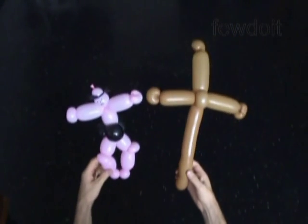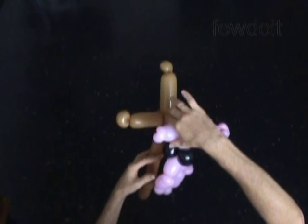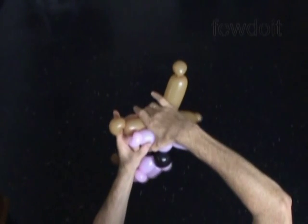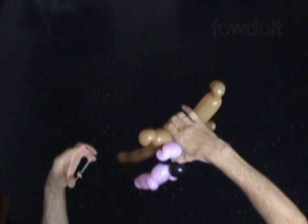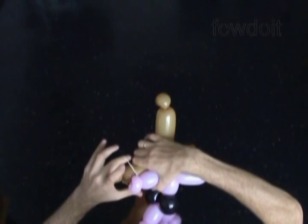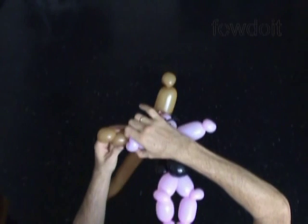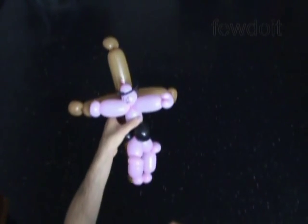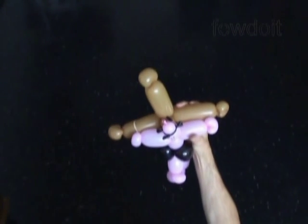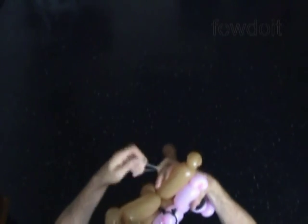Also I use a permanent marker to draw the face on the sculpture. And now we are going to attach the body to the cross. Hold together in one hand one arm bubble with a bubble of the cross. Stretch the rubber band with your other hand and pull it over the bubbles — one bubble of the arm and one bubble of the cross. In the same way we attach the other arm to the other side of the cross using the second rubber band.